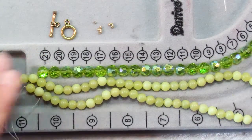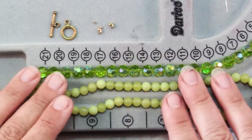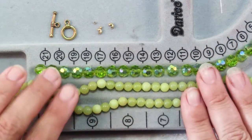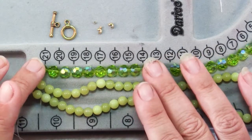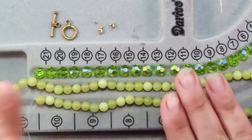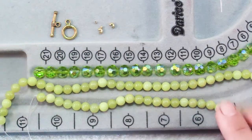You'll also need some beads. For a bracelet that fits about a 7.25 inch wrist you'll need 19 8mm beads and 36 6mm beads. I have these 8mm faceted glass beads from House of Gems and 6mm beads made of olive jade. To finish your bracelet you'll need two crimps, two crimp covers and a toggle clasp.